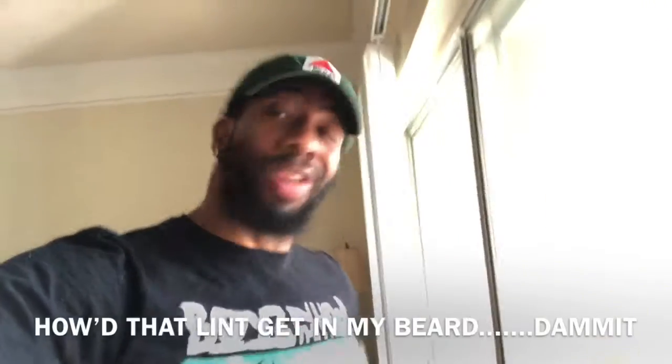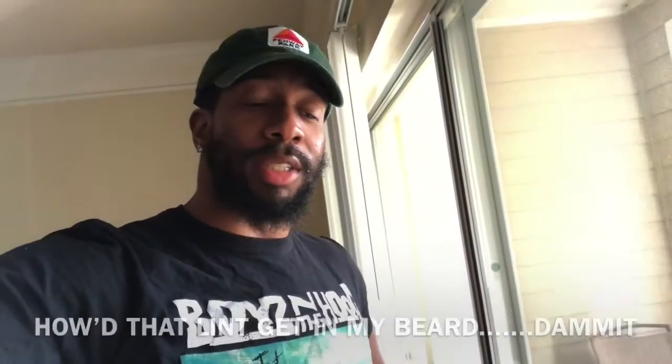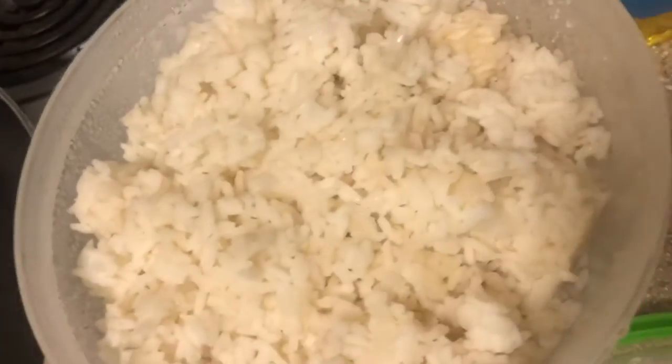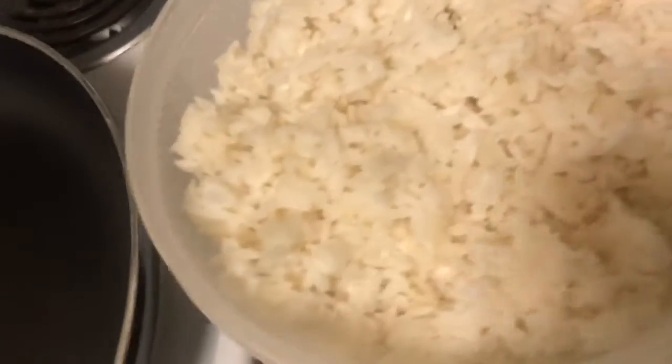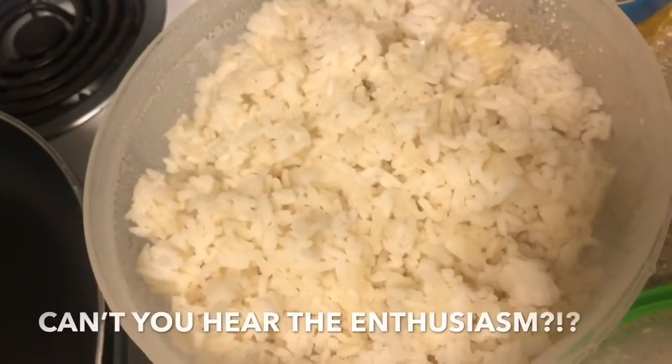So I forgot one little thing — when you cook the rice, you're generally supposed to cook it a day before or at least the morning of, so that gives the rice time to cool down. Kind of slipped up on that one, but hey, we're here now. The rice is fully cooked and ready to go — I put about three cups in there, so we got that done.